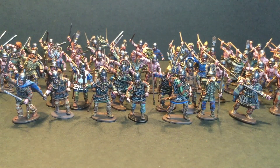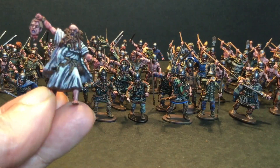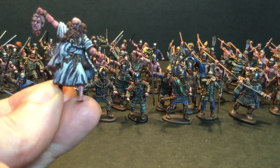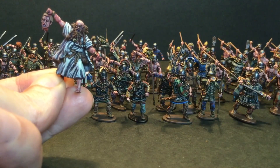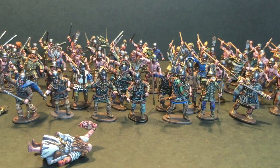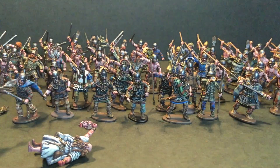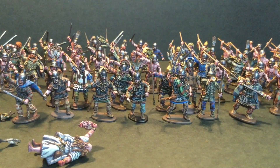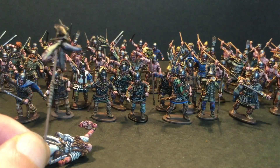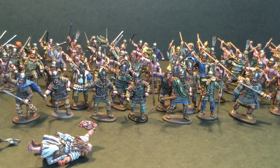I also did the last druid from the chariot set, and along with him I did the driver. And I also decided to use one of the German standards with the wild boar on it. These guys are going to go towards a command stand and hopefully it'll be like a cool little vignette.